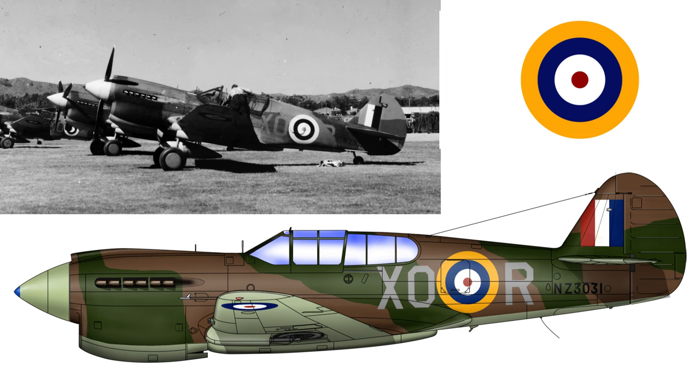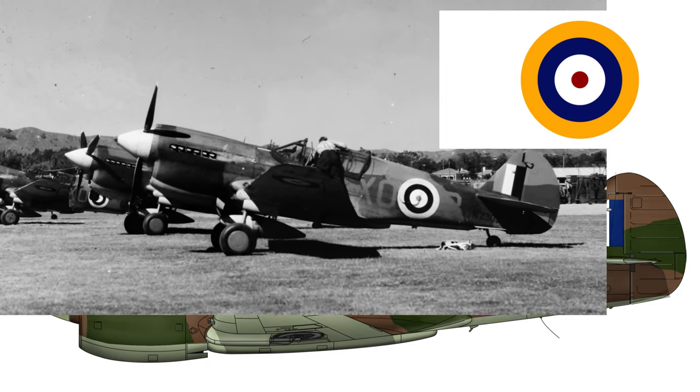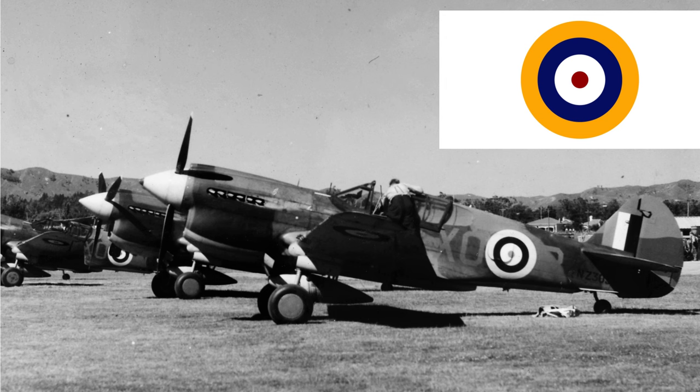This expression - Type A, Type B, Type C roundels - was actually invented post-war by the author Bruce Robertson and used in his book Camouflage and Markings 1907 to 1954. But it's a convenient set of expressions rather than using National Marking 1, National Marking 2, etc. These roundels were painted on at the Curtis factory, and the paint colours used are the American equivalent of the RAF's roundel red, white and blue and yellow. So similar but not identical.